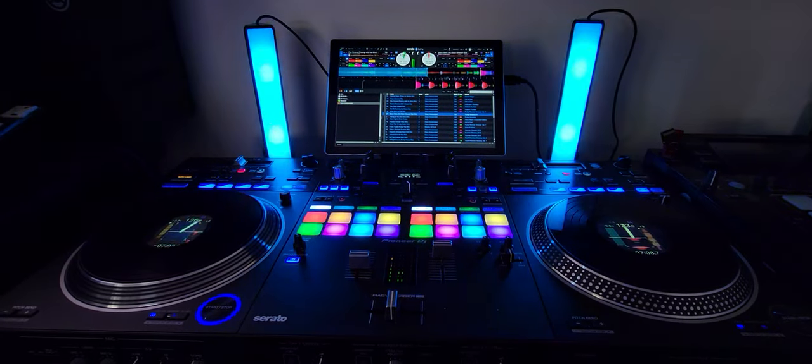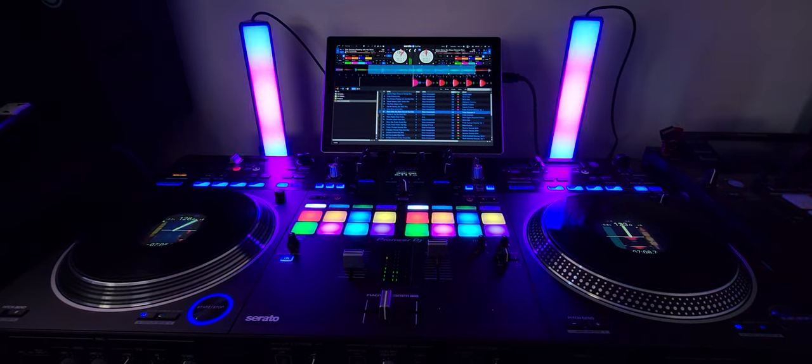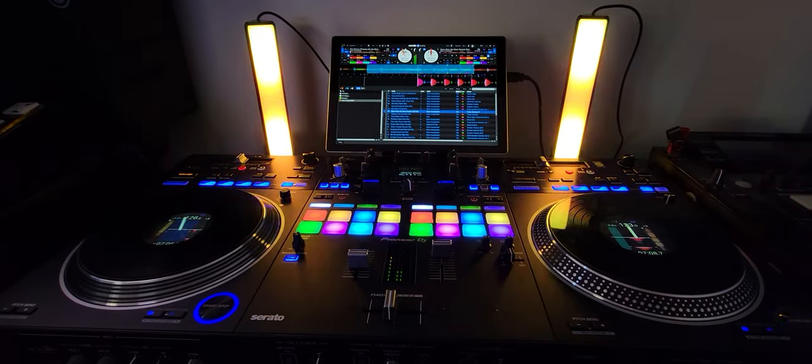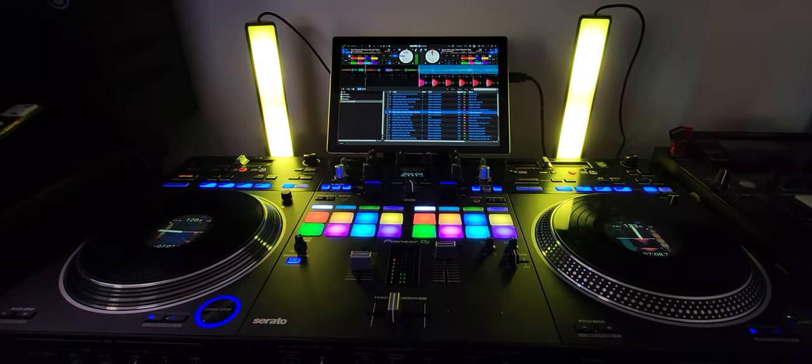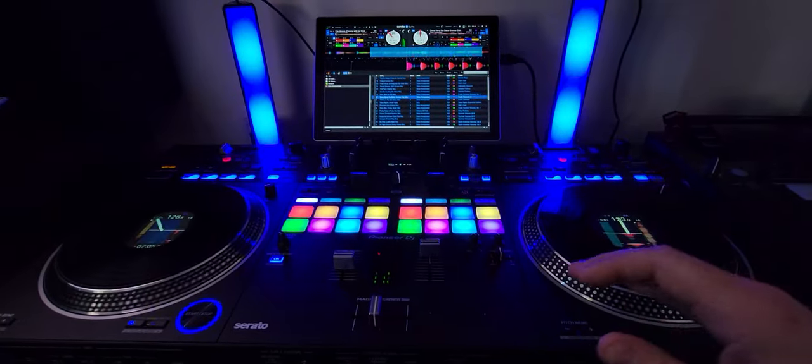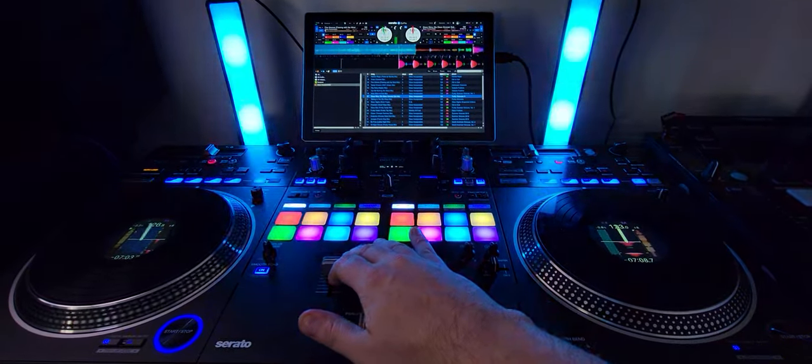I originally got these because I was going to expand them off my Govee immersion strip on my TV, but I think I might use them more on the DJ side of things here because they are activated by music — there's a built-in microphone. I'm just running a little loop here so hopefully I don't get hit on the copyright stuff.